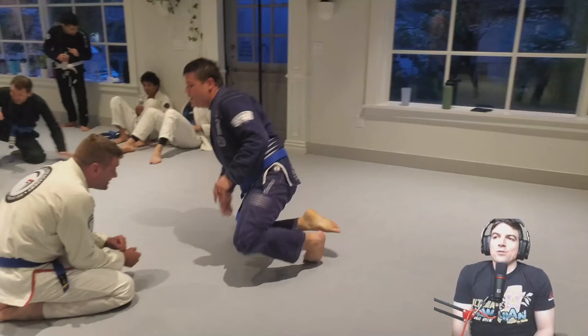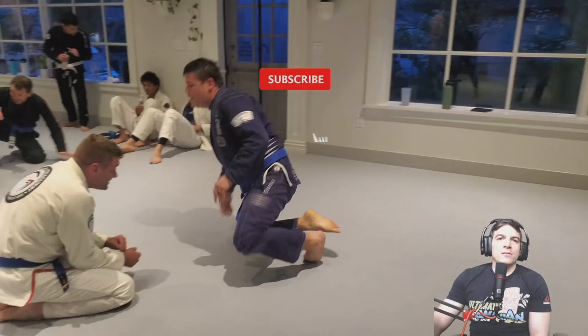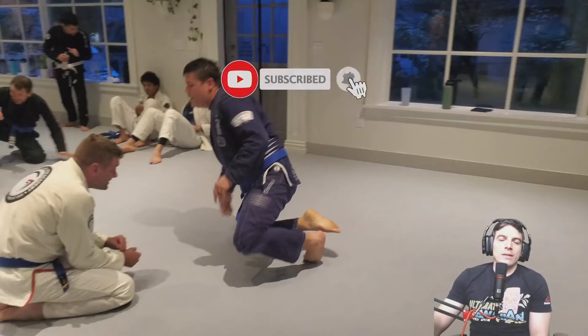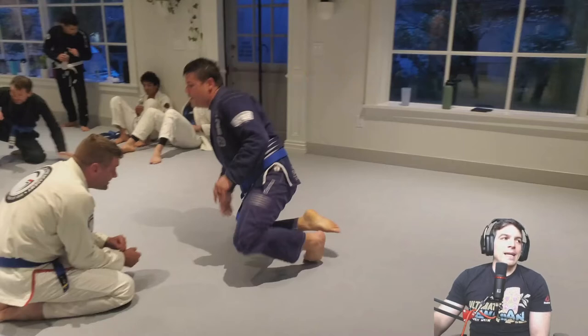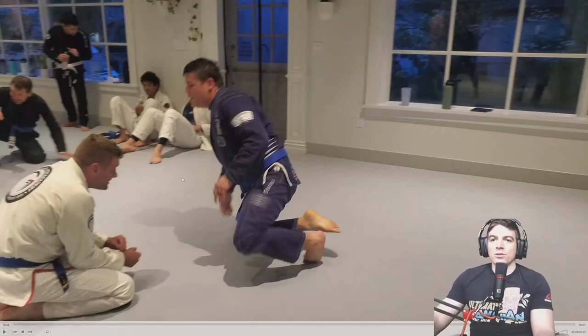Hey guys, welcome back. We got Jiu-Jitsu Rolling Analysis episode 31. Today we have Flynn in the white gi and Jay in the navy blue. If you enjoy the content I've been putting out, please consider liking the video, subscribing to the channel, and ringing the notification bell. I get these videos out every morning, 8 a.m. Eastern Standard Time, Monday through Saturday. Let's jump into it.